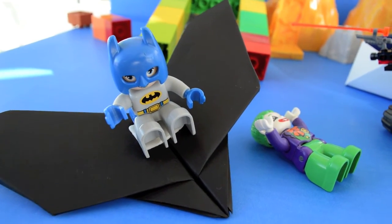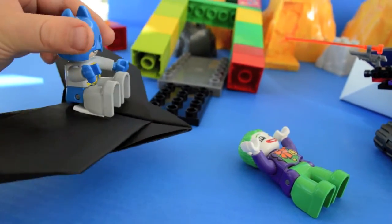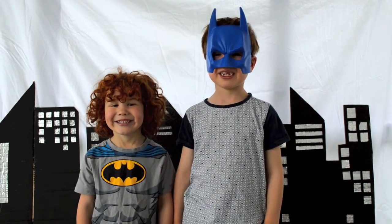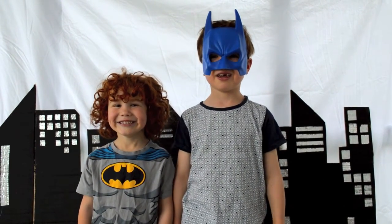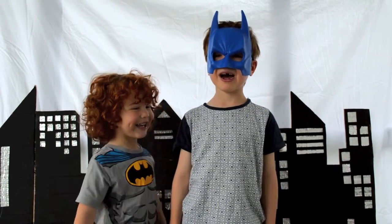I am going to get you on the shock pit. Now I defeat you Joker. Now I am going to put you in police. I hope you liked this video and please subscribe. Did you like the Batwing? Well I did, so bye!